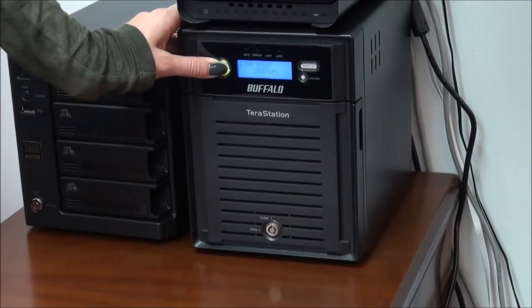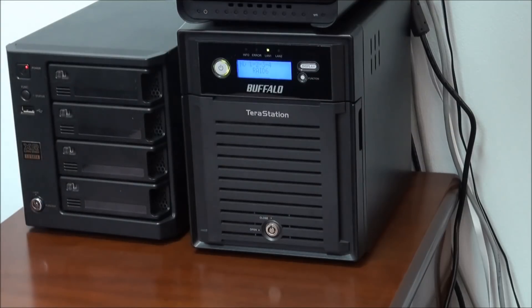Before we start, we power the device off by pressing the power button. Then we wait some time until the system shuts down.